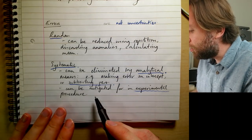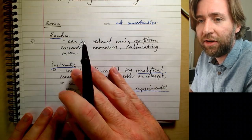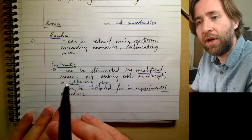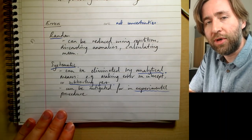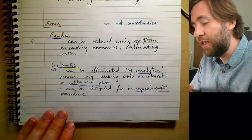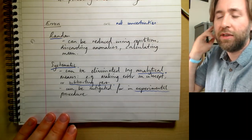You can also mitigate systematic errors through experimental procedure — for example, friction-compensating a runway in impulse practicals, or insulating a beaker in a specific heat capacity practical to eliminate heat loss to the room.